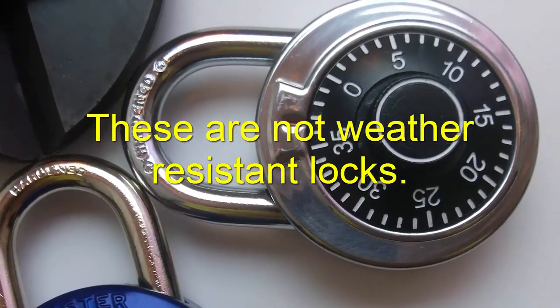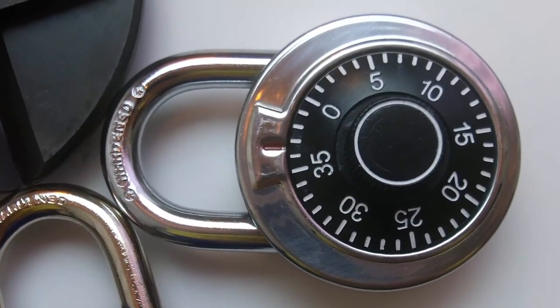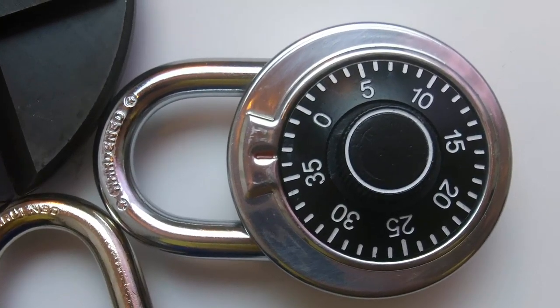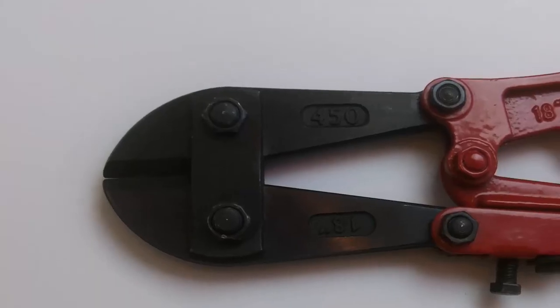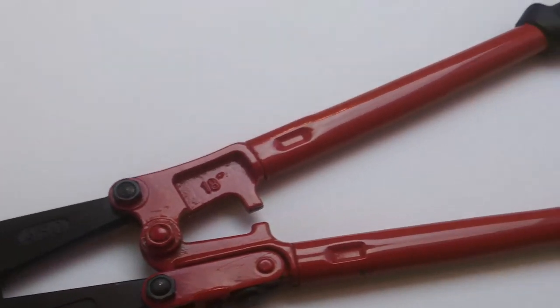With a little time, some of these locks can be defeated by decoding the combination, but that'll take too long. Criminals want to get in and get out quickly without drawing any attention. Most likely, criminals will use bolt cutters for these types of locks.